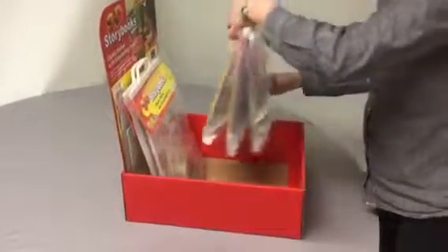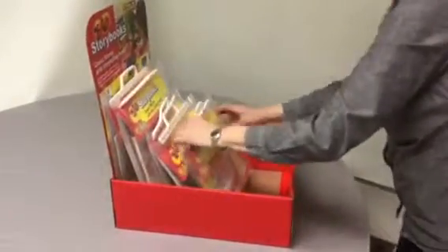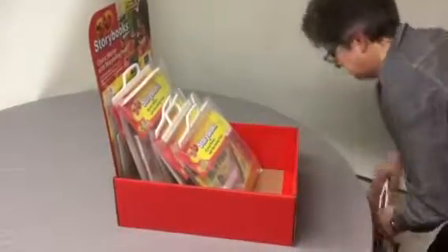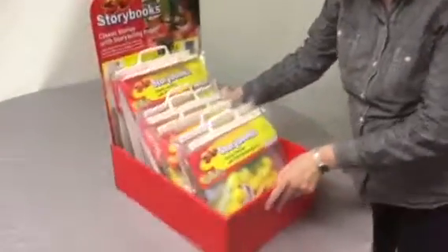Put the taller 3D story bags in the back, and put the shorter ones in the front. And there you have it.